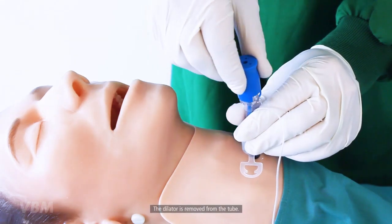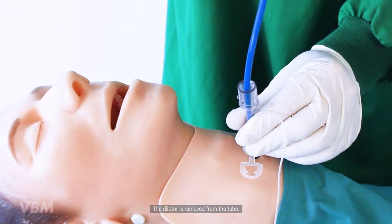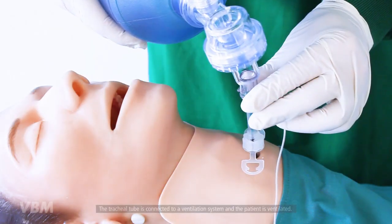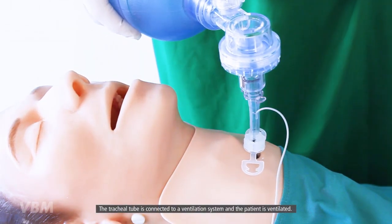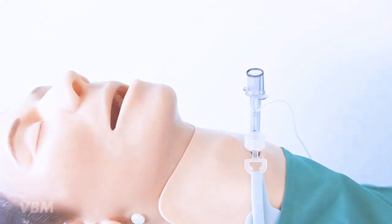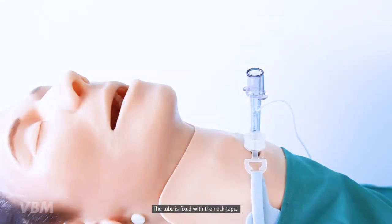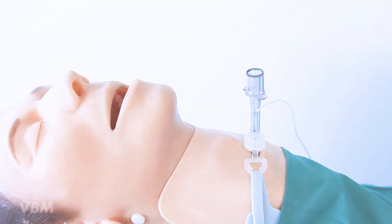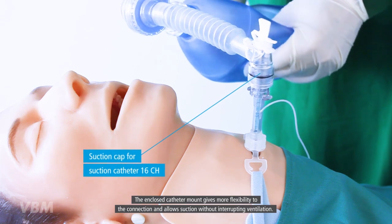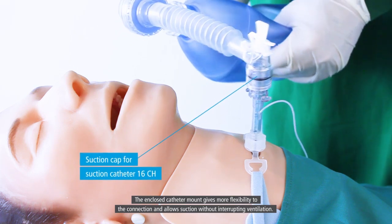The dilator is removed from the tube. The tracheal tube is connected to a ventilation system and the patient is ventilated. The tube is fixed with the neck tape. The enclosed catheter mount gives more flexibility to the connection and allows suction without interrupting ventilation.